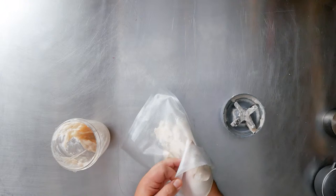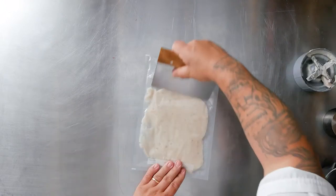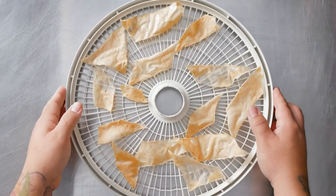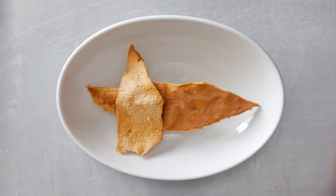What was left was the starch at the bottom. I blended that with the shrimp, put it in a vacuum-sealed bag and poached, then dehydrated it overnight. I fried it to puff it into a chip.